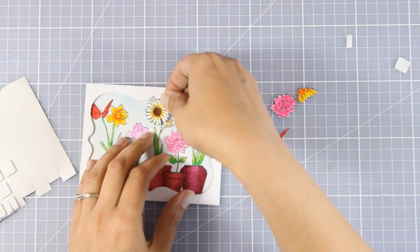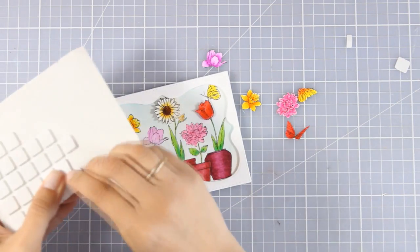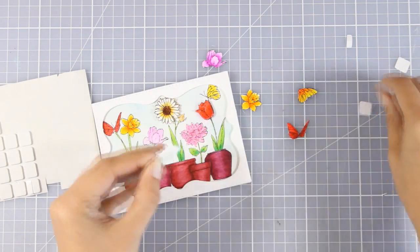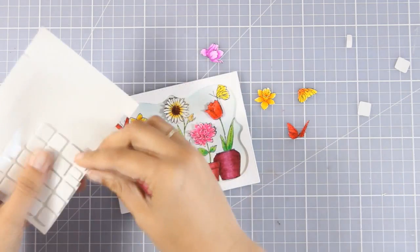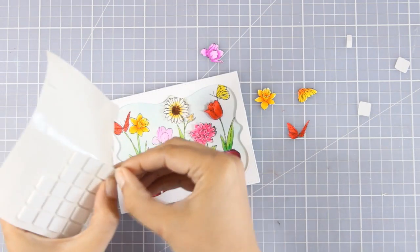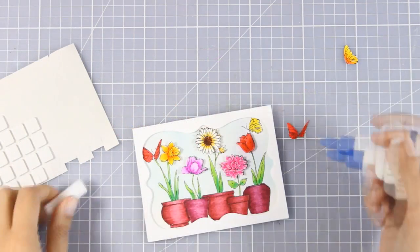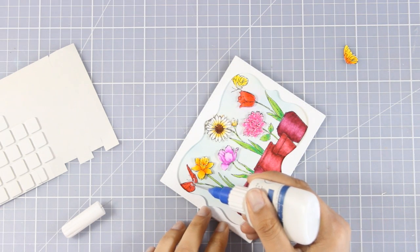I think this flower garden design is so gorgeous — it really makes a great card and you can use it for pretty much any occasion. It could be a great happy birthday card, a get well card, an anniversary card — pretty much anything. You can color the flowers and the pot in the favorite colors of the recipient.